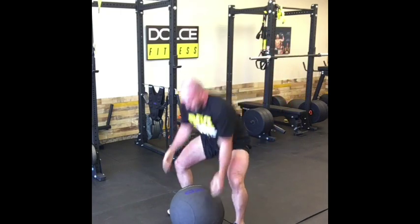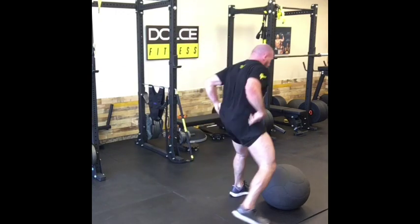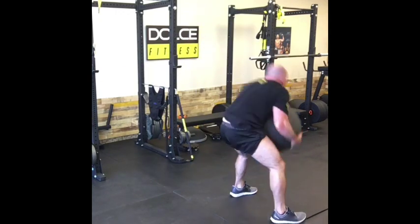Blue collar, squatting down, picking up something heavy, manhandling it, and continuing on. That's what we're doing here. That's what this is about.